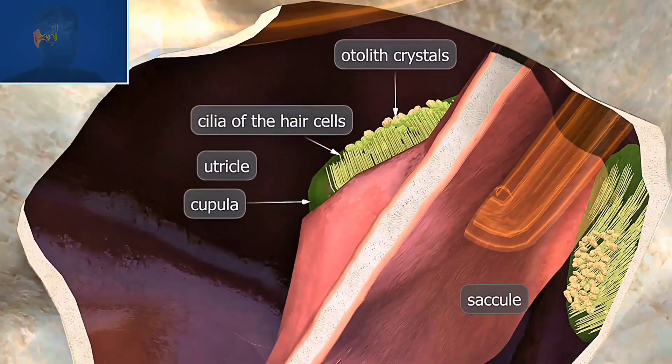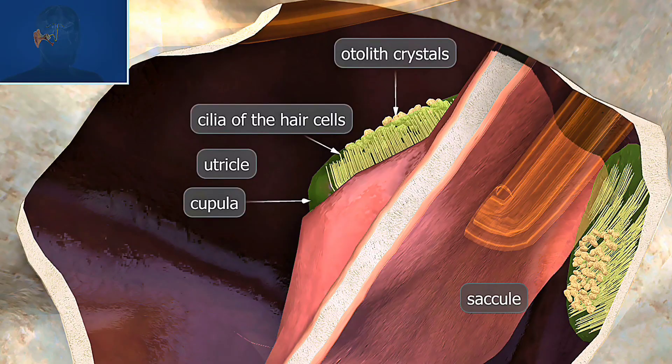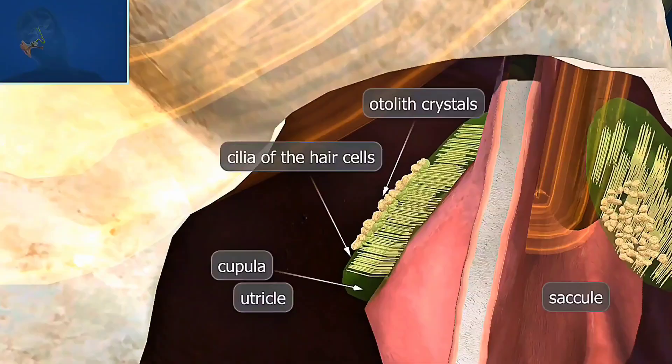Then you have the saccule and utricle. These two structures in the inner ear contain the otolith crystals in the hair cells. They detect linear movements like moving up and down or side to side.